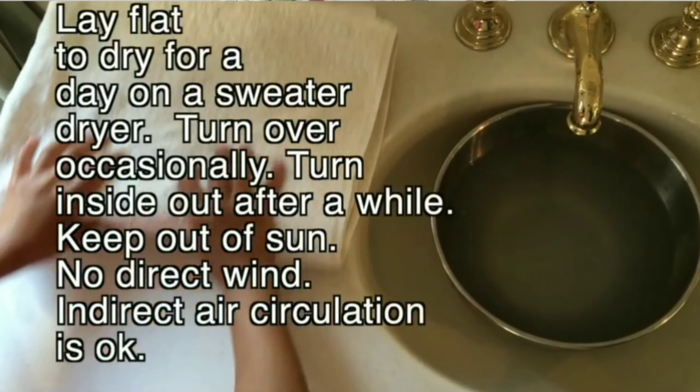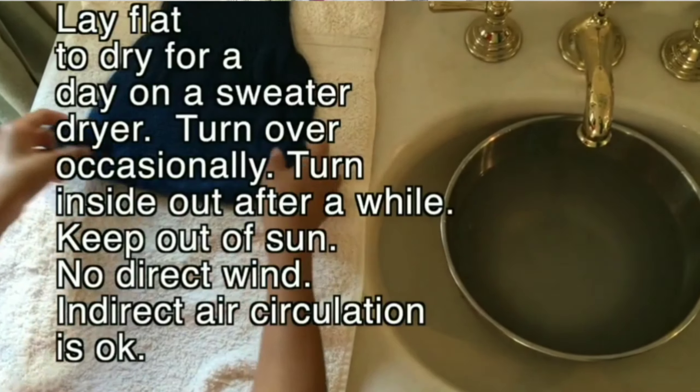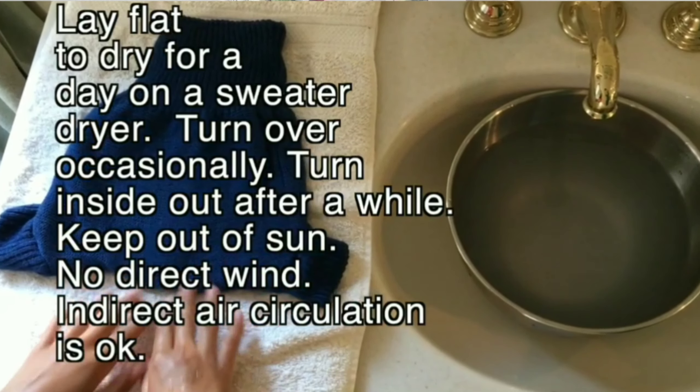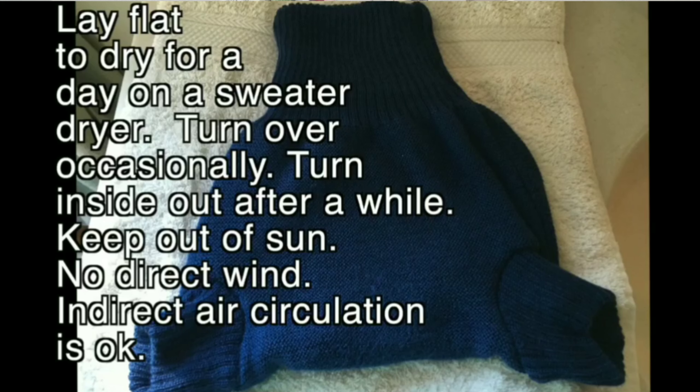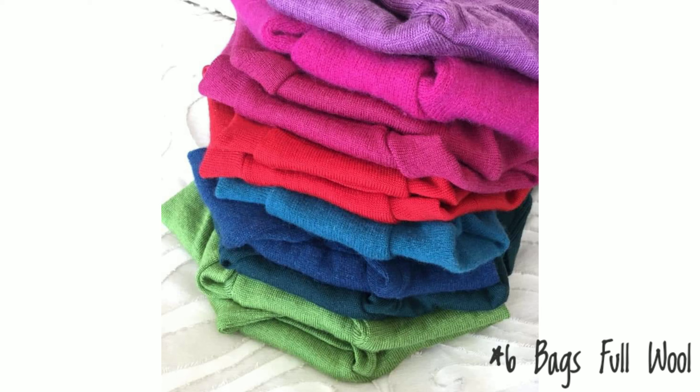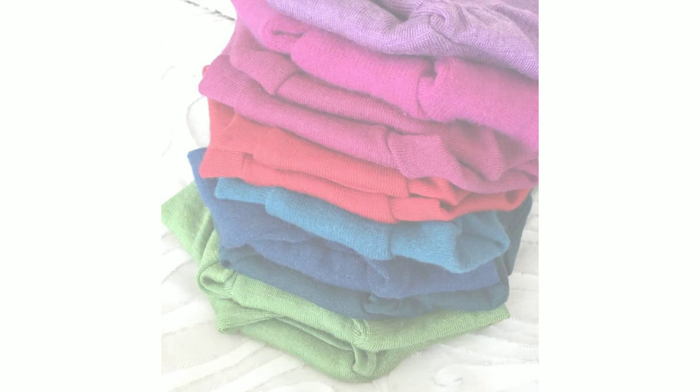Wool can take a very long time to dry — one to three days — so some people may be tempted to use a fan or direct sunlight to speed up the process, but don't do that, as it will damage your wool. Just be patient and wait for it to dry on its own. This is also why it's a good idea to have several wool covers in rotation so that when one is drying you have one or two others to use.